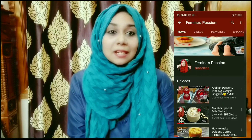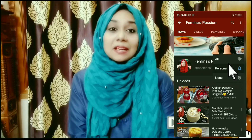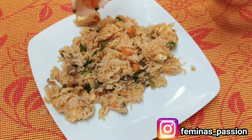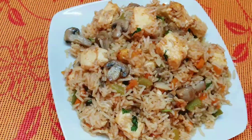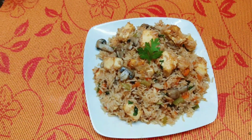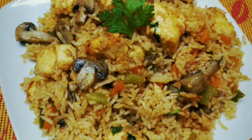If you want to subscribe to this channel, click the subscribe button and the bell icon to get notifications. Try this easy vegetable fried rice on the weekend — it's great for dinner, lunch, or as a lunch box recipe. Try a different box recipe for your lunch box. Share your feedback and see you in the next vlog. Bye bye!